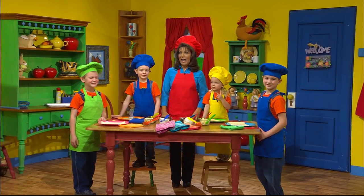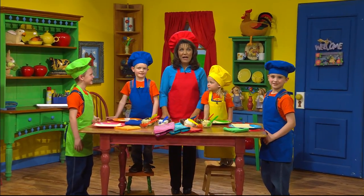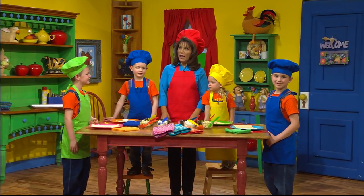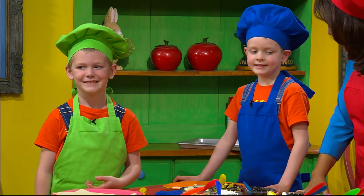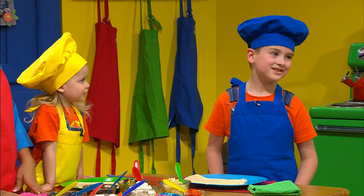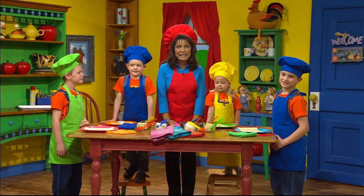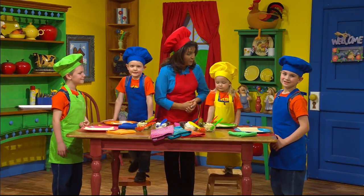Hi, boys and girls. I'm so glad that you've joined us for fun in the kitchen. And today I have some special helpers. I have Ben and Travis and Cadence and Carter. And you know what we're going to be making today? We're going to be making pinwheel sandwiches.